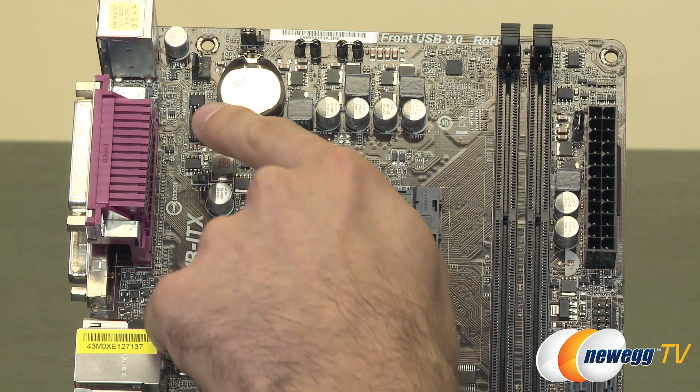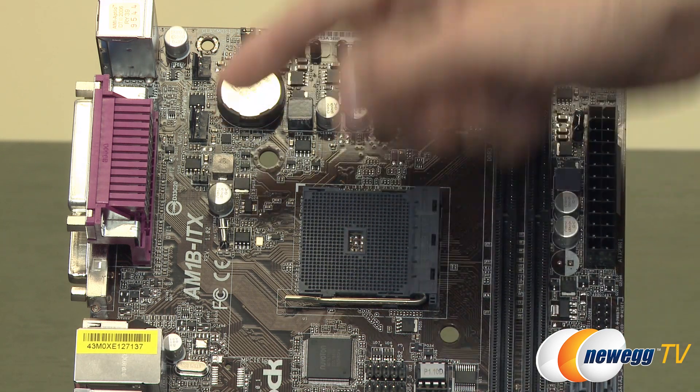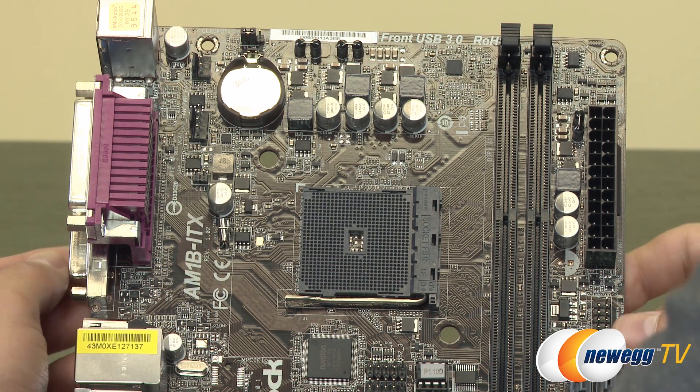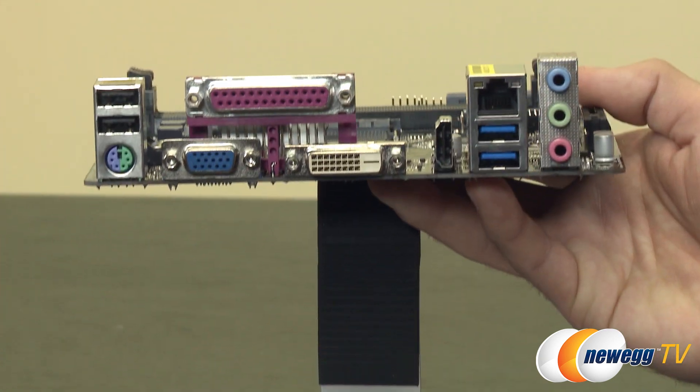Up along the top area we have a couple more fan headers — one PWM and one standard. We also have a CMOS clear jumper as well as the CMOS battery.